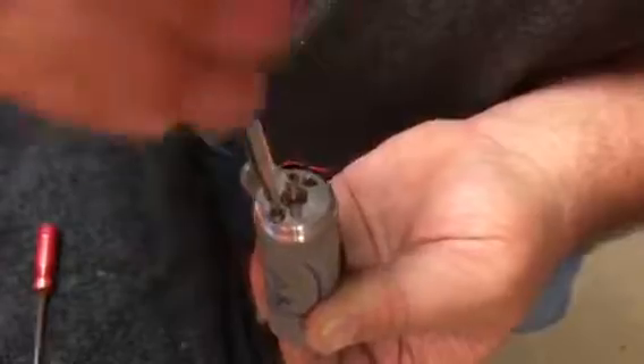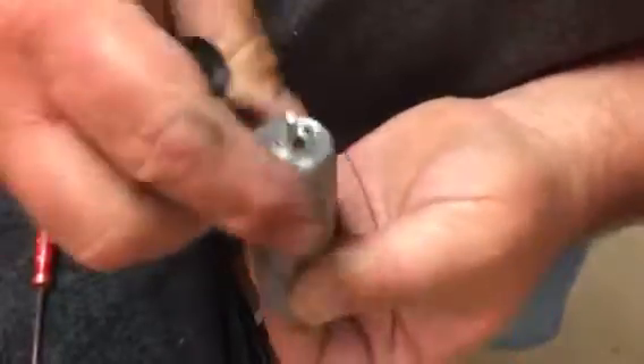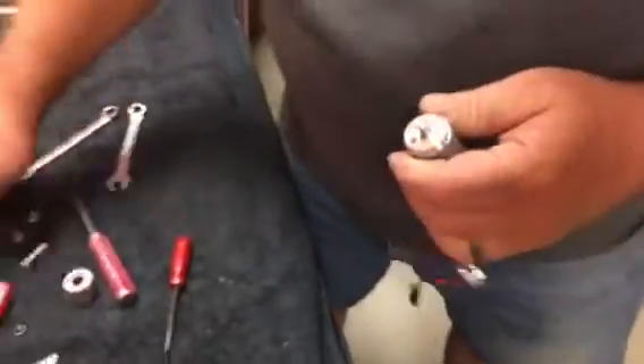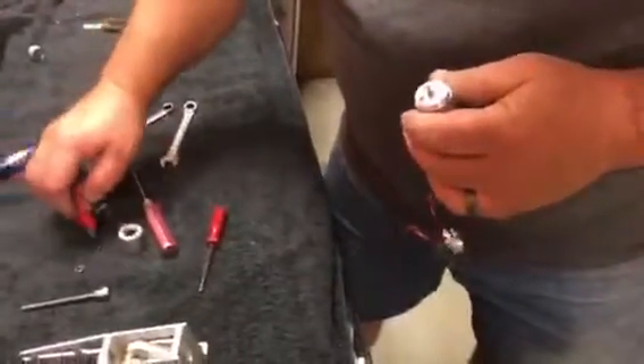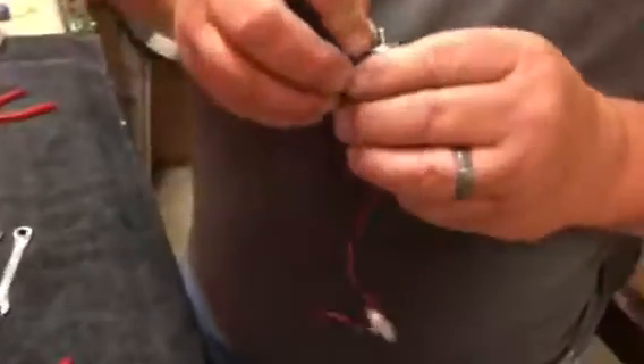Tighten these down. Again, these need to be fairly tight with thread locker applied to each one, to protect against vibration.